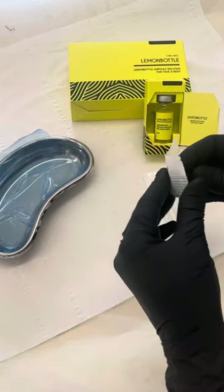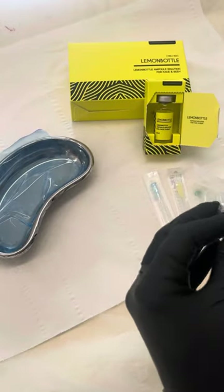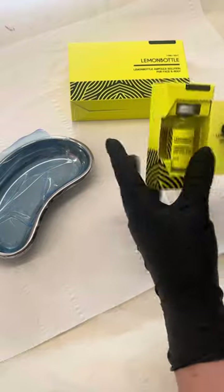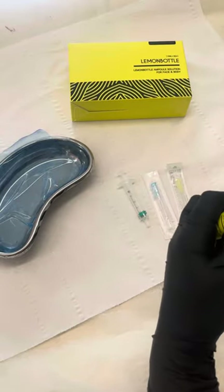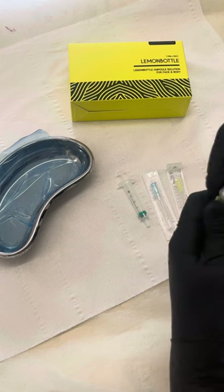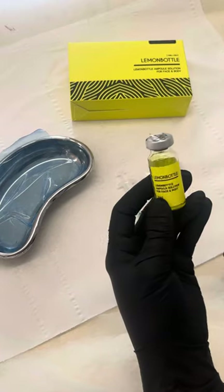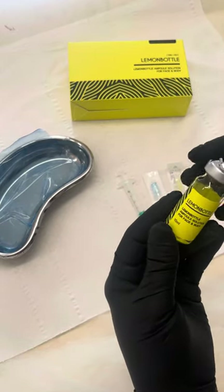First of all I will open up my syringe. I'm going to take the Lemon Bottle out of the packaging and take the safety cap off. The reason I use a longer gauge needle to draw the product up is because it can insert into the product and just make it a little bit easier to draw.